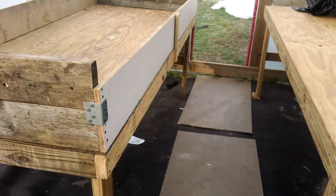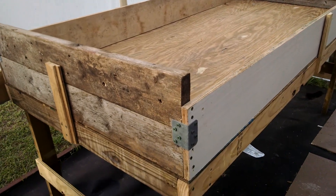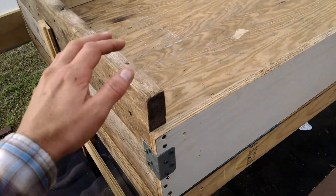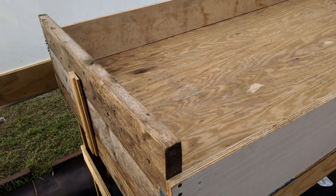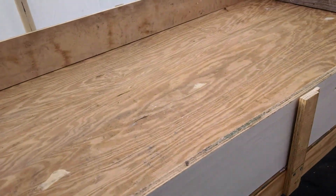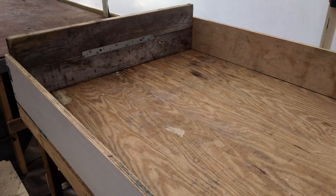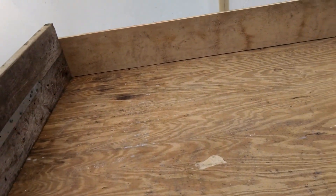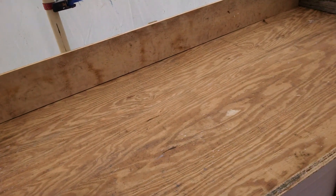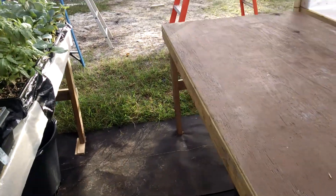Quick update on the hydroponic floating system. I built two of these guys, and we were informed that we should probably not put them in the greenhouse because the lettuce plants we're going to put in this hydroponic system need to be outside in cool weather, not in the greenhouse. Florida is just really not made for greenhouses unless you've got a professional setup, which I don't obviously.